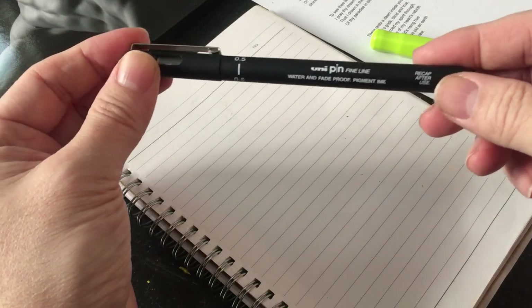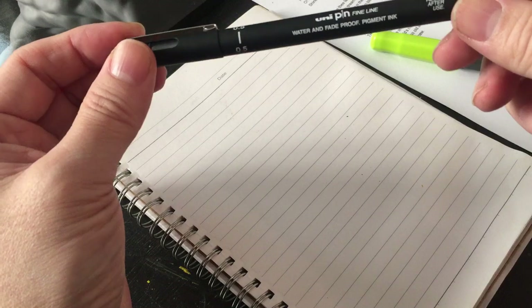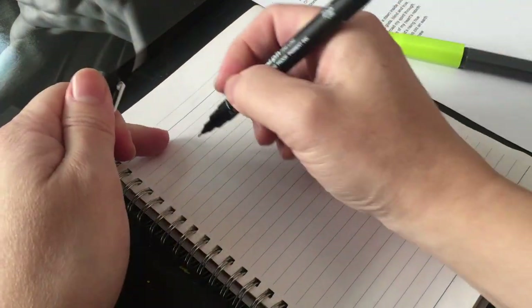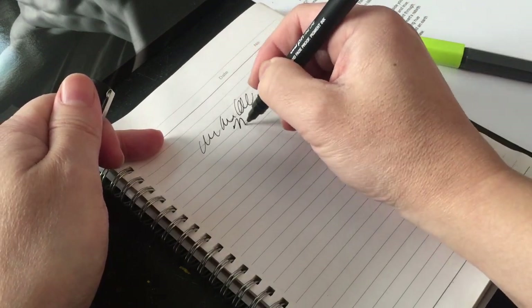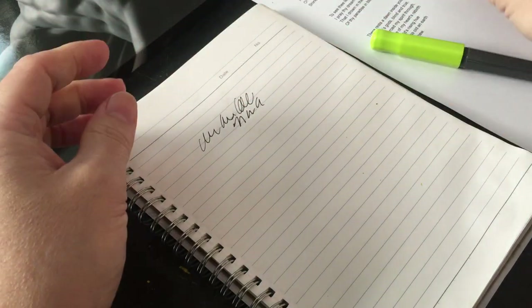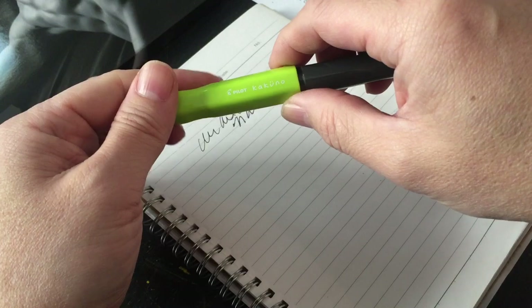I've been signing with this pen. It's basically a Uniball Unipen fine line pen, water and fade proof. But it's kind of like a regular pen — not a lot of character to it and kind of flat overall. So I went looking for something to work with, basically a fountain pen.